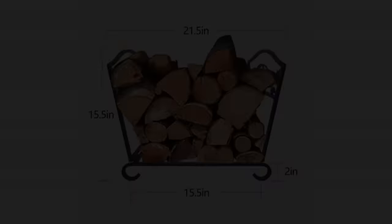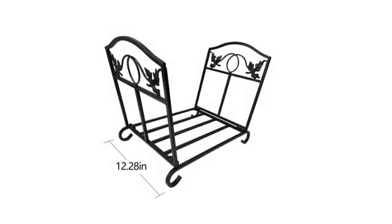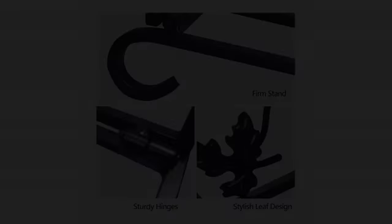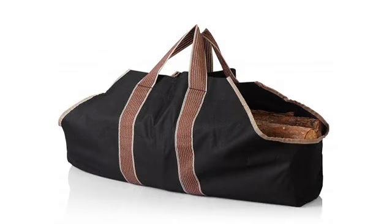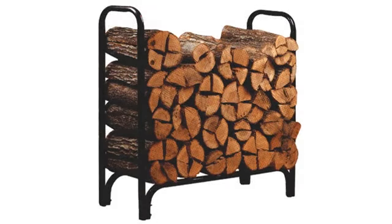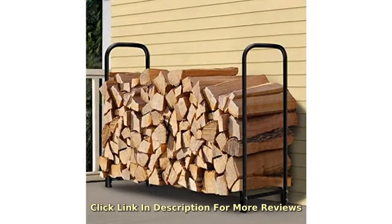Love this product. I ordered this item to place on my back patio to store our firewood logs. It arrived on time and there is no damage to the product or the packaging — it was packaged very well. I immediately opened the box and took it outside to begin assembly. My absolute favorite part was that I was able to assemble it on my own with no help and it took less than 10 minutes from start to finish.